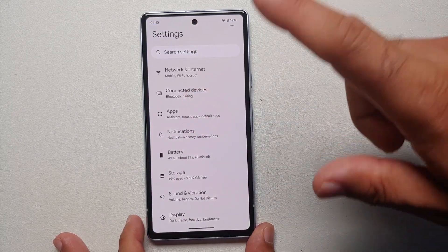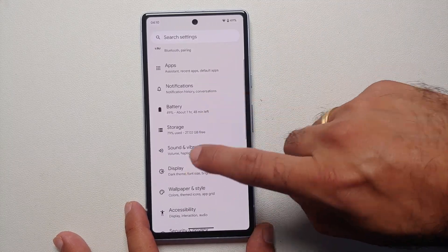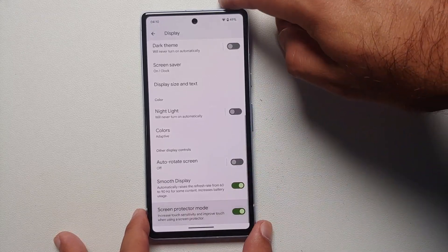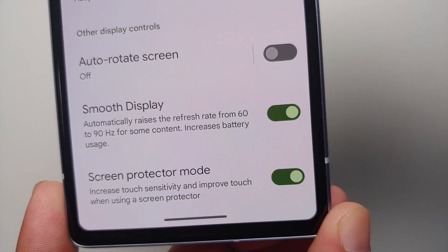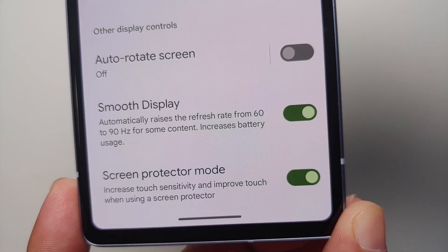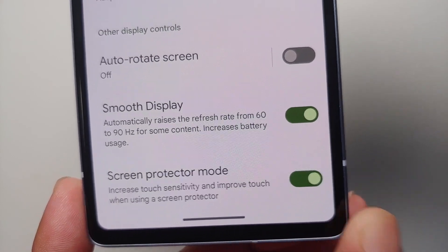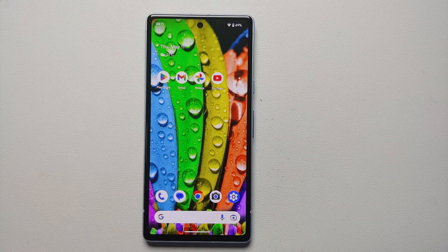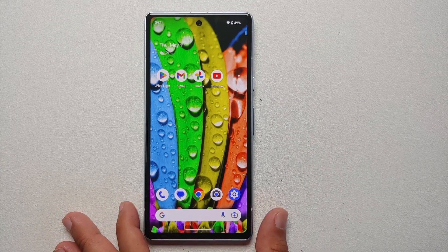If you're using a screen protector on the Pixel 7a, I recommend enabling Screen Protector Mode. Go into Settings, Display, scroll down and toggle on Screen Protector Mode. This will increase touch sensitivity and improve touch response while using a screen protector.